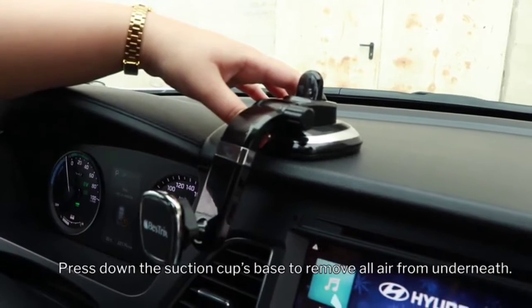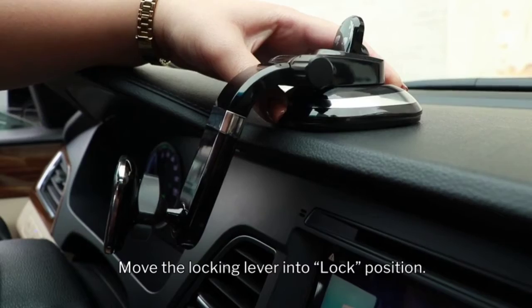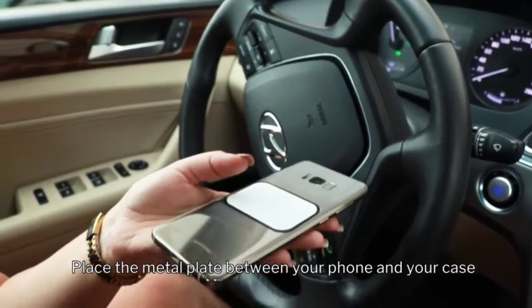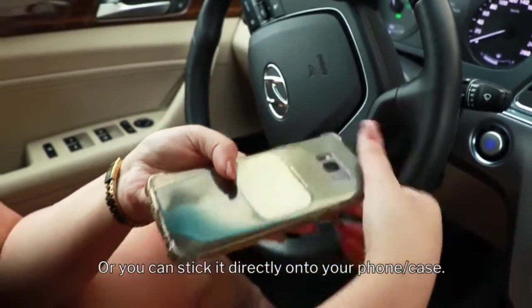Press down the suction cup's base to remove all air from underneath. While pressing the suction cup's base down, move the locking lever into the lock position. Place the metal plate between your phone and your case, or stick it directly onto your phone or case.